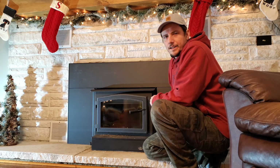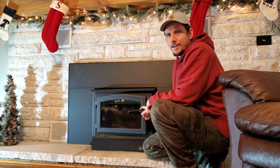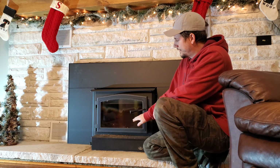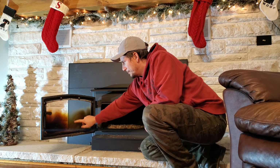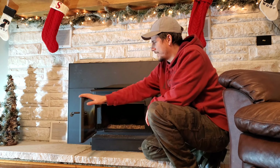Hey guys, getting ready to start a fire here, so I figured I'd do a video on how I clean my glass. You can see, usually after you have a good fire going for a while and you let it go out, as it's cooling down you'll see all the build-up start, and it's kind of hard to get off.